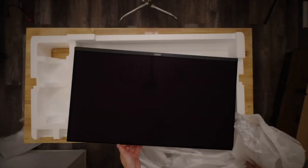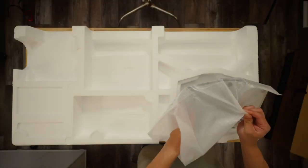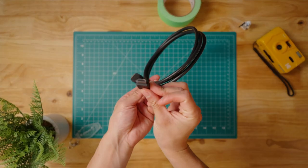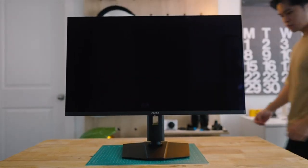What we have here is the MSI MAG321UPX QD OLED gaming monitor — it's kind of a mouthful. But this is a 32-inch Ultra HD gaming monitor with a 240Hz refresh rate and 0.03ms response time, which makes this the fastest monitor that I own. And coming in at around $900, this is considered to be one of the cheapest monitors you could get that's this size and packed with this kind of tech.